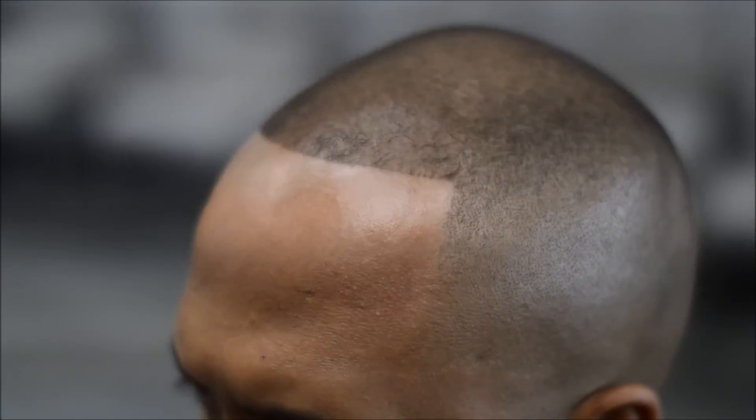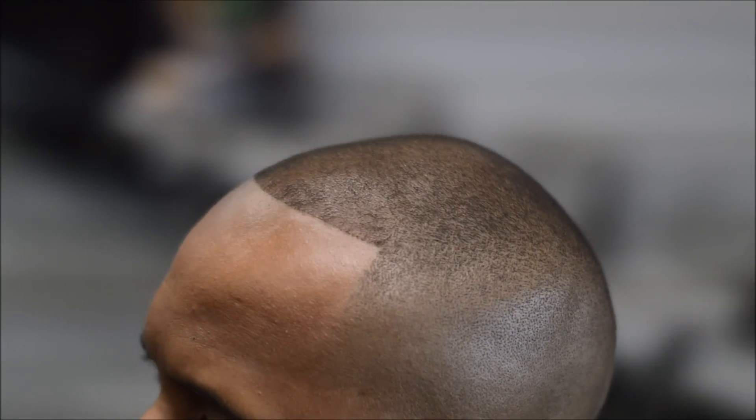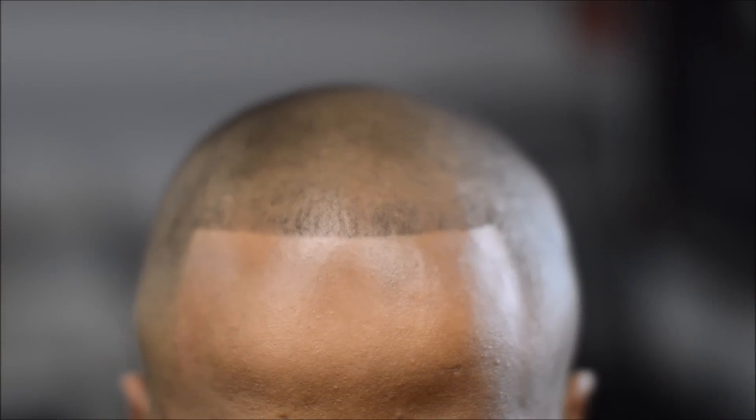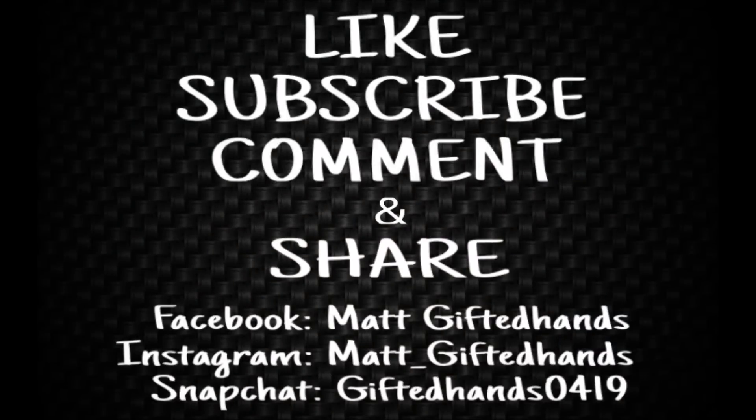And there it is — that's the finished look. T.I. bald fade, hair fibers on top, nice crisp edge. My client's A1 — that's the best feeling ever. Make sure you like, subscribe, comment, and share. Follow all my social media. Stay gifted — we out.